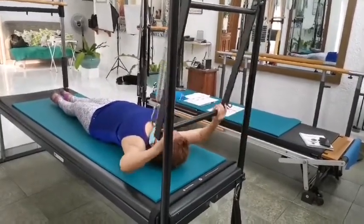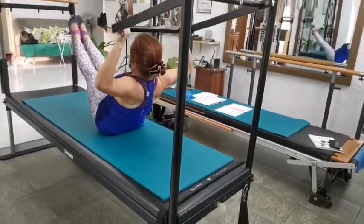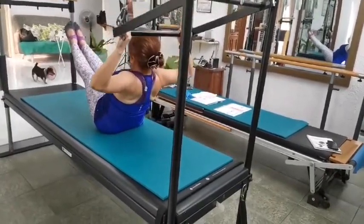Now, upper body. Inhale, exhale, shoo. Inhale, bend, exhale, out. Inhale, bend, exhale, out.